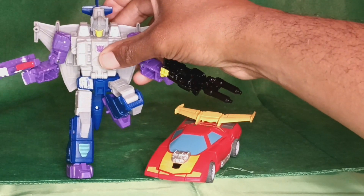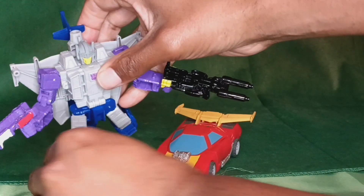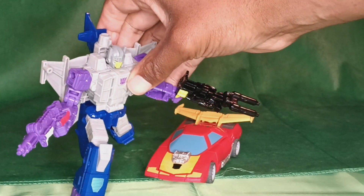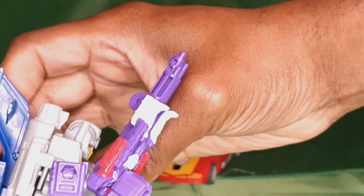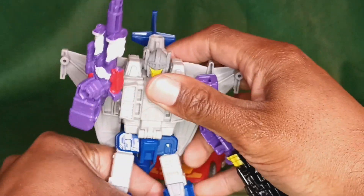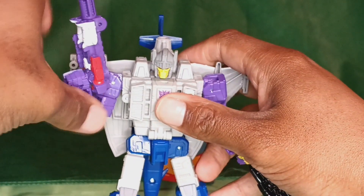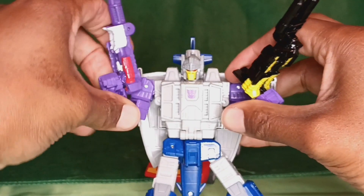These knees come all the way up so you can get some dynamic flight poses. Some running animations if you have something to stand with. Full elbow joints. Okay, I'm not a fan of the paint job.